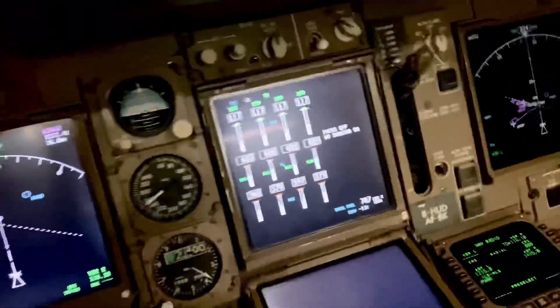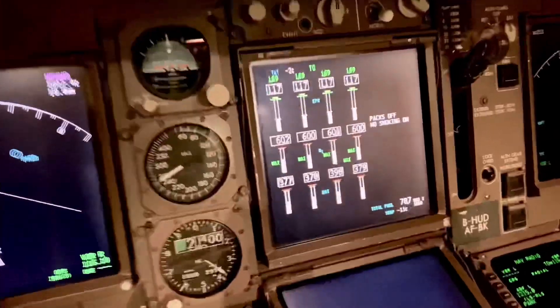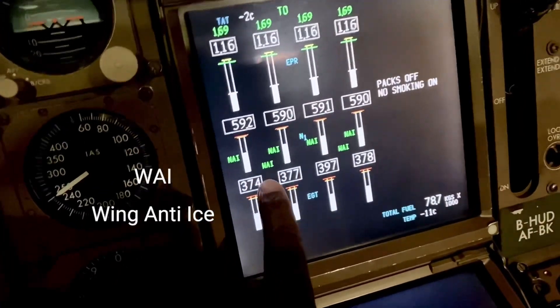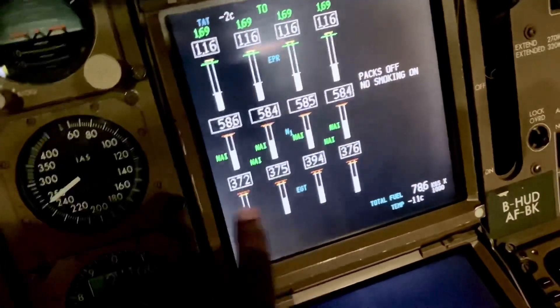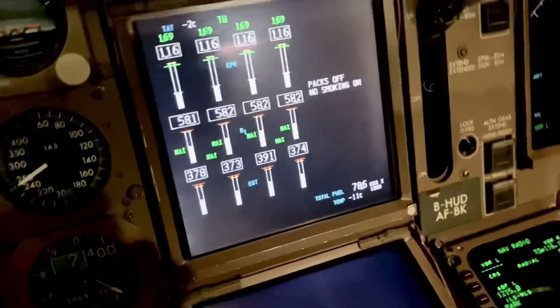What about wing anti-ice? We've got to make sure the flaps are up, and there's a wing anti-ice switch there. You get the WAI — Wing Anti-Ice — indication for the left wing and for the right wing, both sides. You only need one switch and it applies to both wings. That's the anti-ice.